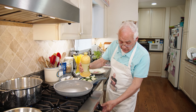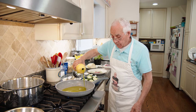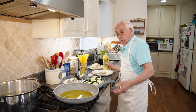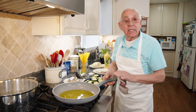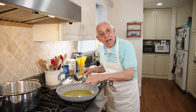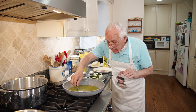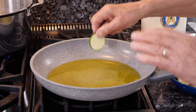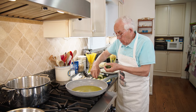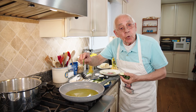Now we put the oil on the pan, put the gas on. I'm going to fry the zucchini. We wait for the oil to get nice and hot and we fry the zucchini right over here. Now the oil is hot — take a zucchini and do like this. You see the bubble? The oil is good. Now we start frying the zucchini.